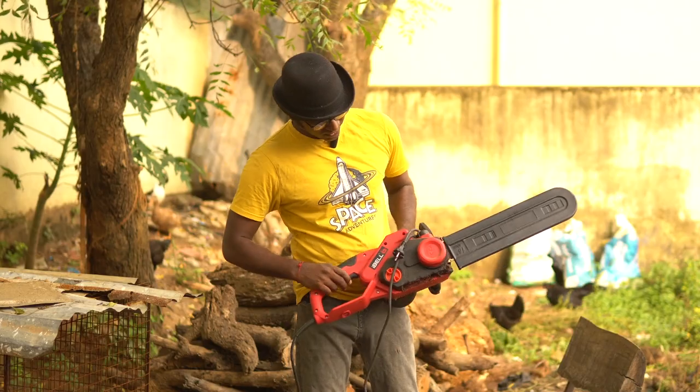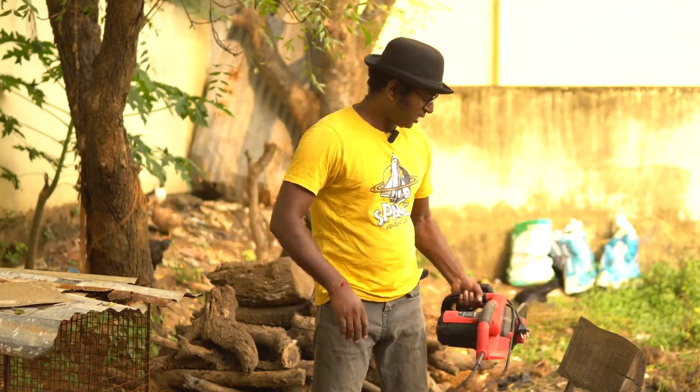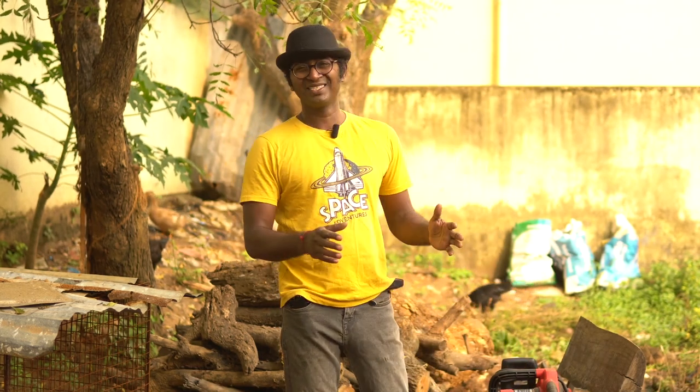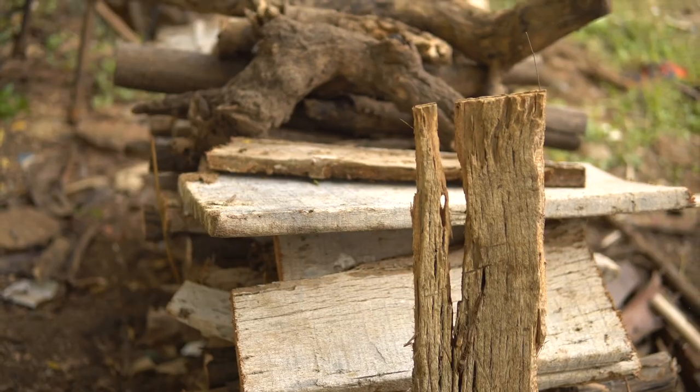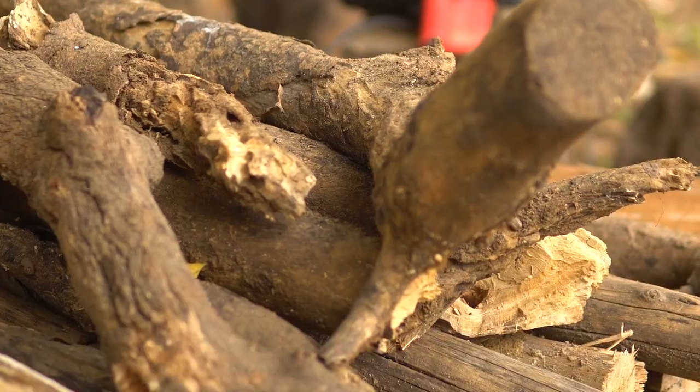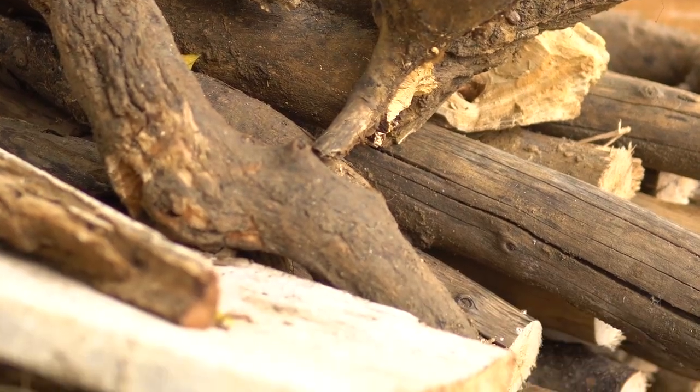This is the first ever chainsaw that I purchased, and I purchased it for one specific purpose: to cut down all these Indian pine into firewood. These Indian pines were used for construction purposes. The construction is completed, so there is no particular use for them. So I wanted to chop them into small logs and use them as firewood.